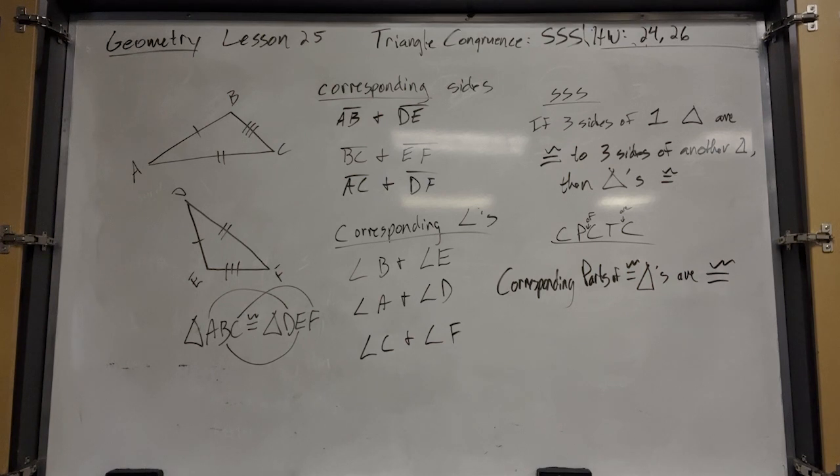Corresponding parts of congruent triangles are congruent. If the triangles are congruent, all their corresponding parts are congruent. All you have to remember is CPCTC.